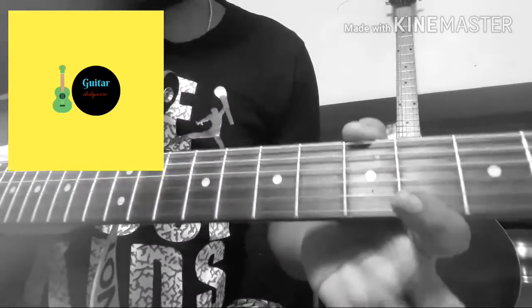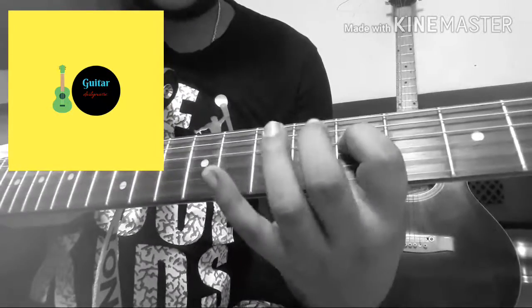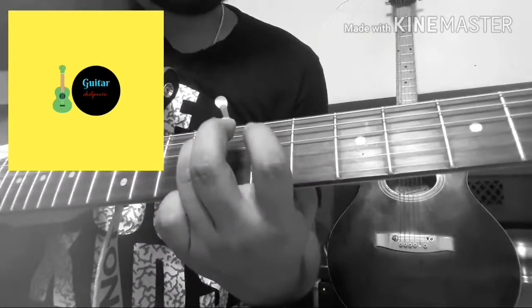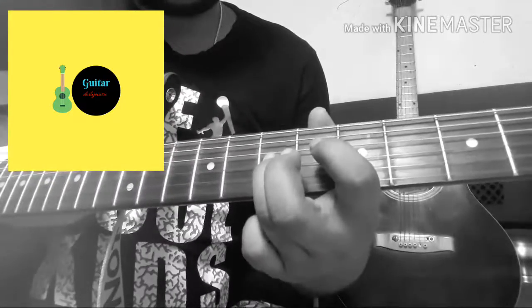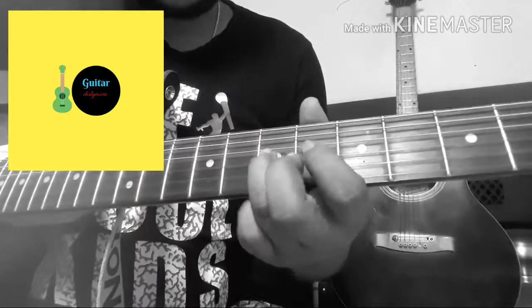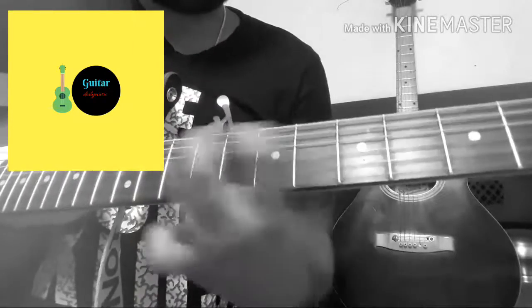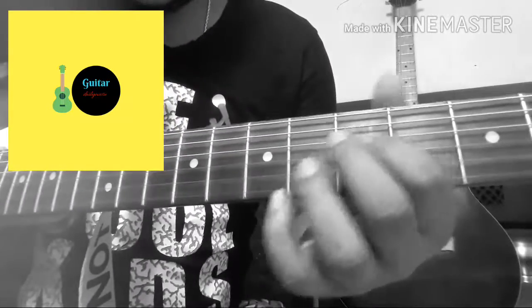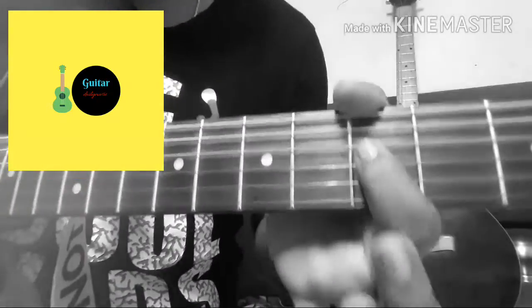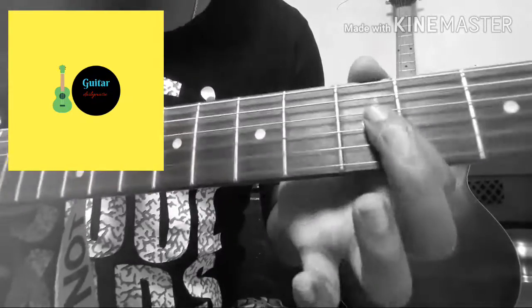Now we've come to the solo section of the song. To play the solo, you have to pick with the first finger on the fifth fret, moving to the seventh and then the ninth. I'm playing it very slowly so you can follow along.